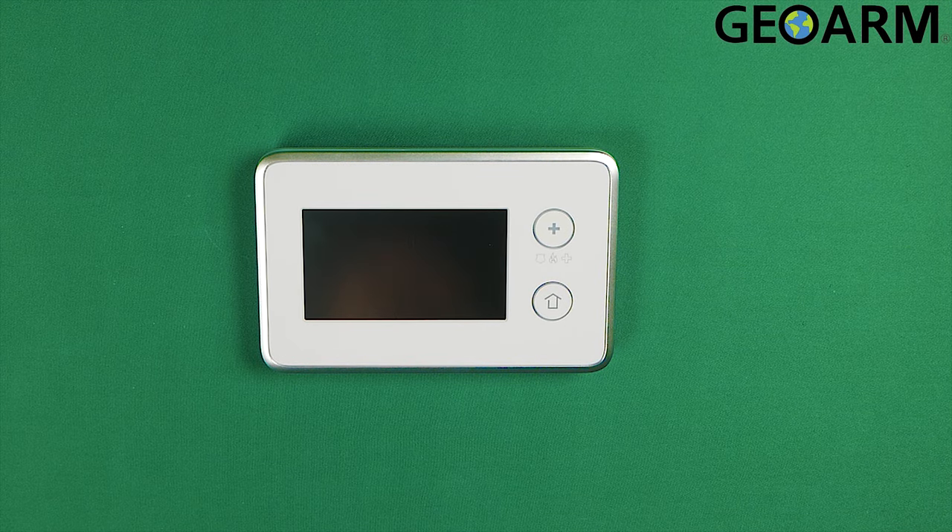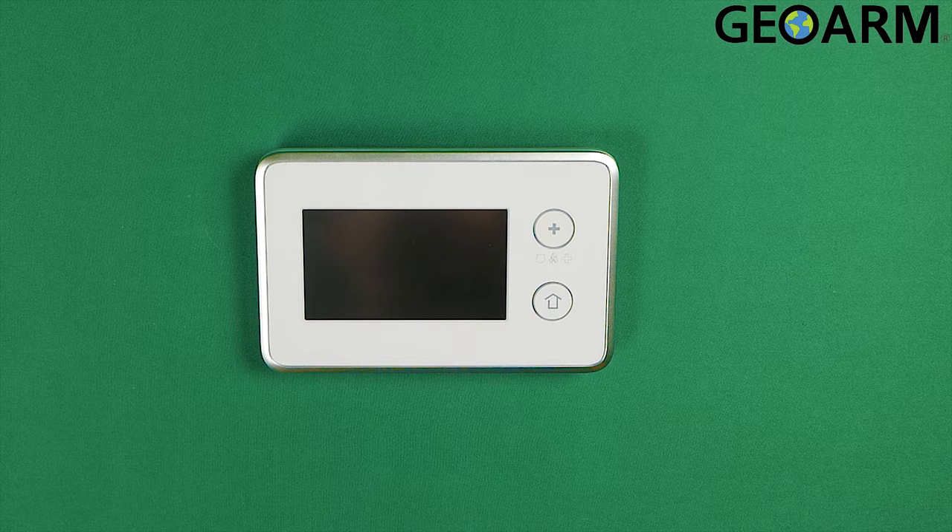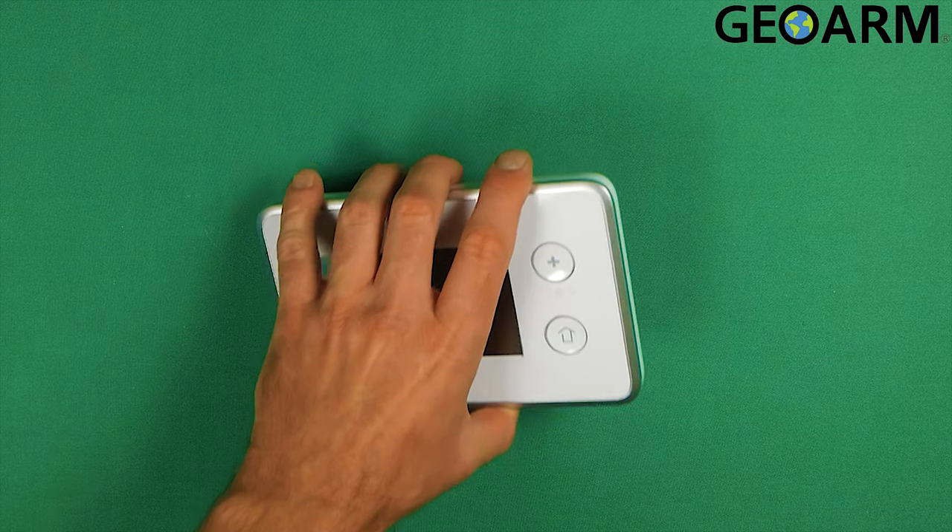Hey everyone, Drew with GeoArm and I am back to talk to you about the 2GIG TS1 touchscreen keypad and getting it wired for power. Now this is super easy — they made this one pretty simple to do.